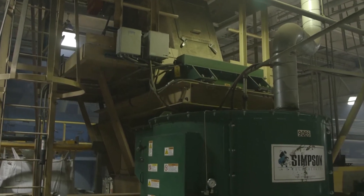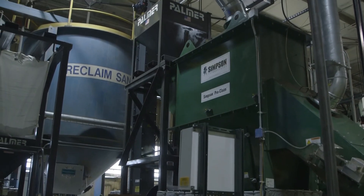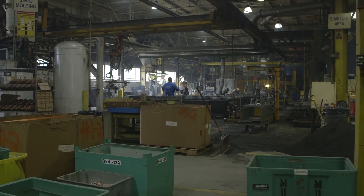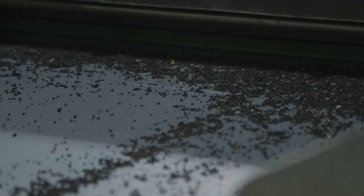The green sand system, the Mix-Muller, as well as the Procline have had no downtime. We work very closely with the Simpson service personnel and have the ability to directly tie into our equipment and see what's going on and run diagnostics. We work with very short lead times and we can't afford any downtime on our equipment, so that ability for continuous operation is critical and Simpson has taken care of that for us.